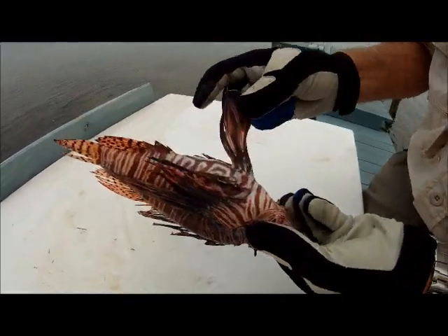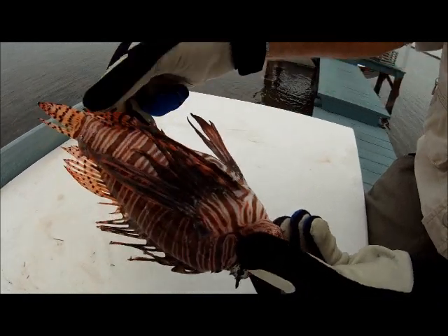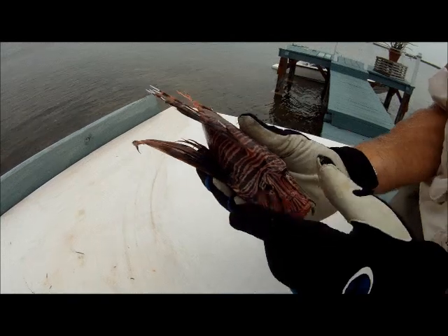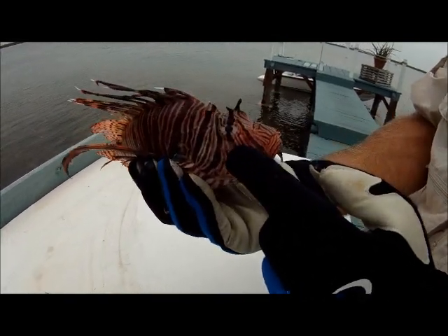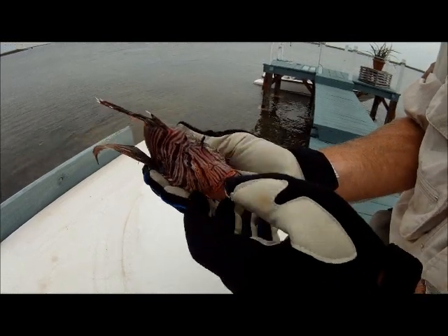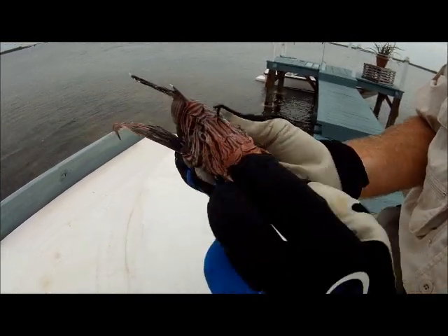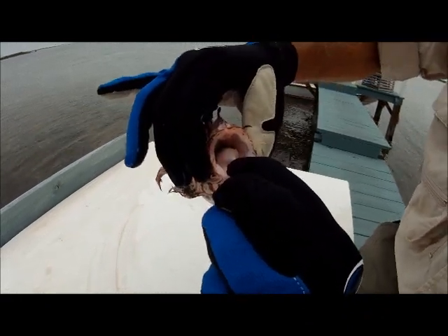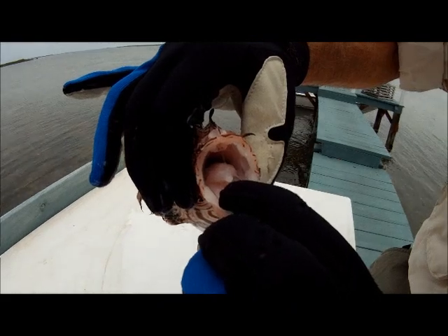On the bottom, this is where we have our pelvic fins and our anal fins back here right in front of the tail. Up on the head, just got little short spikes there, some cirri up here, which is part of their camouflage system. And if we look in their mouth, you can get an idea of how big that is and how they create that suction — just kind of like a grouper would, where they suck in those fish.